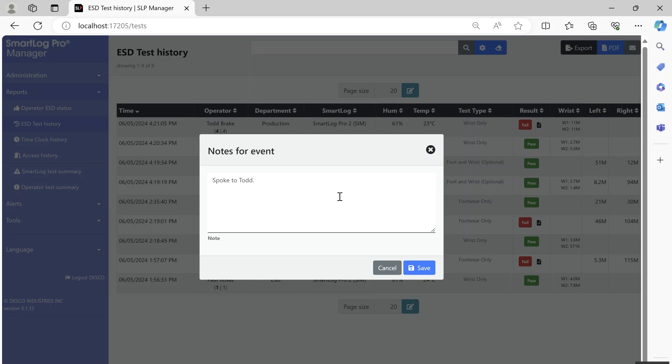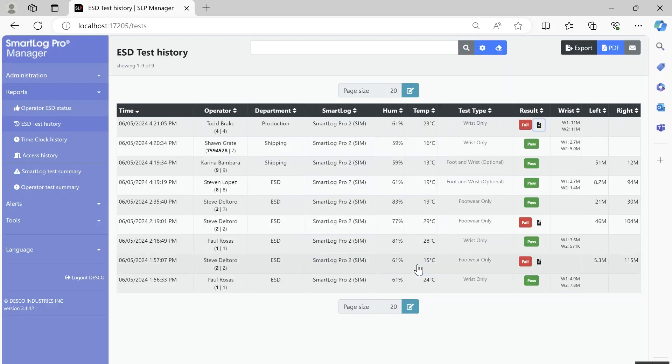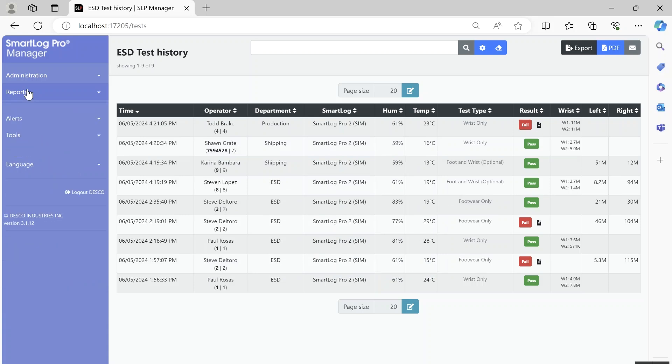SmartLock Pro Manager generates automated reports that may be emailed to track short-term and long-term corrective actions. Management of the SmartLock Pro 2 testers through the web app allows remote changes to display settings, test limits, and test parameters.